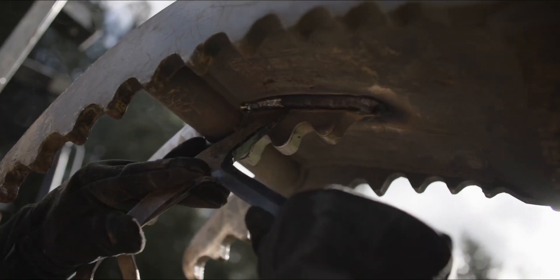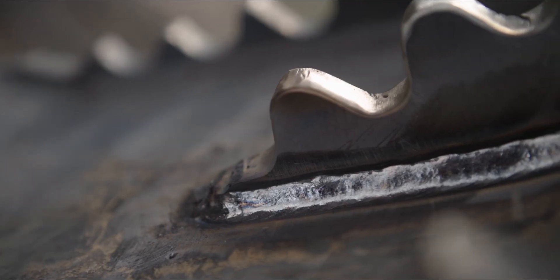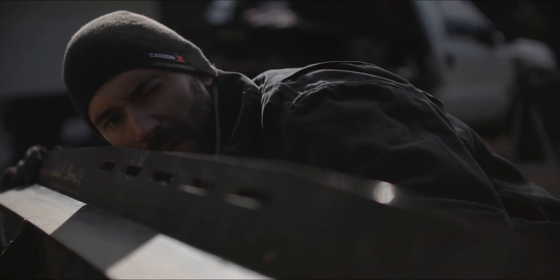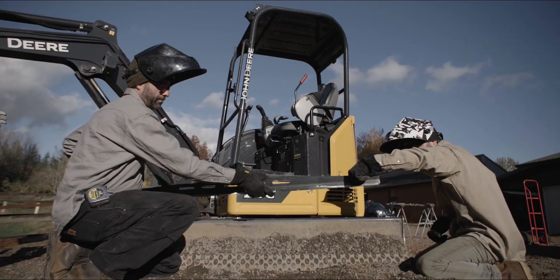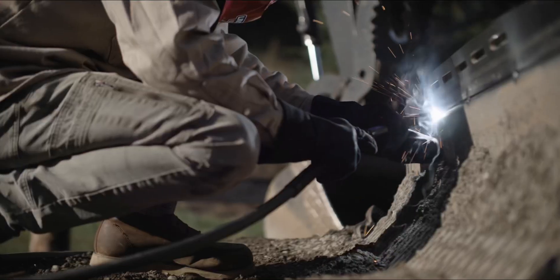One of the things I wanted to do on this project was make some welds in some real world situations. We got this part — it's a precision cut part that actually has between a 5 and 10 degree bend in it. So it adds even more structural rigidity to the spill guard.